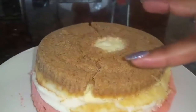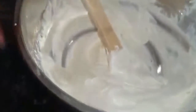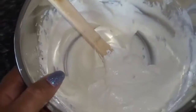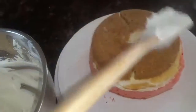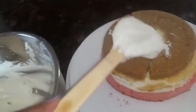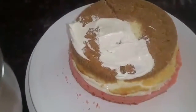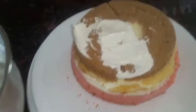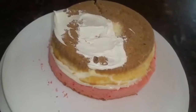I have another layer of cake that I have to put up here. But before I do that, I have my cream cheese frosting. I'm going to put my cream cheese frosting on top of the cheesecake, then put the other cake on top of the cheesecake and finish it. You'll be able to see the finished product. Be back in a moment, just cooking.